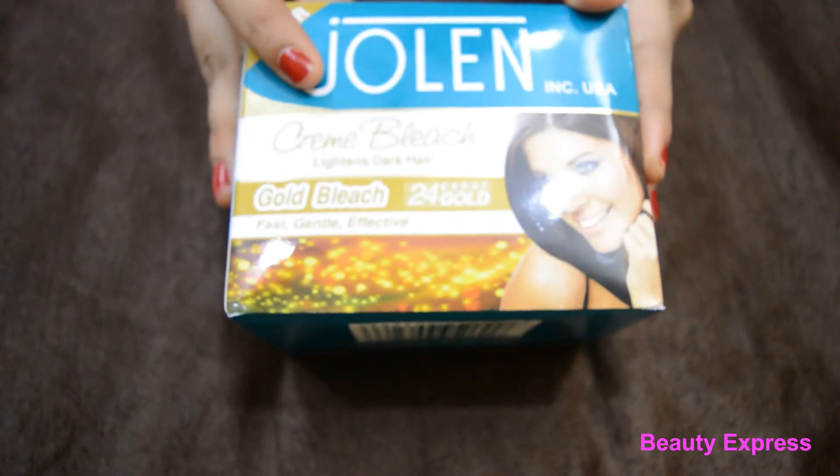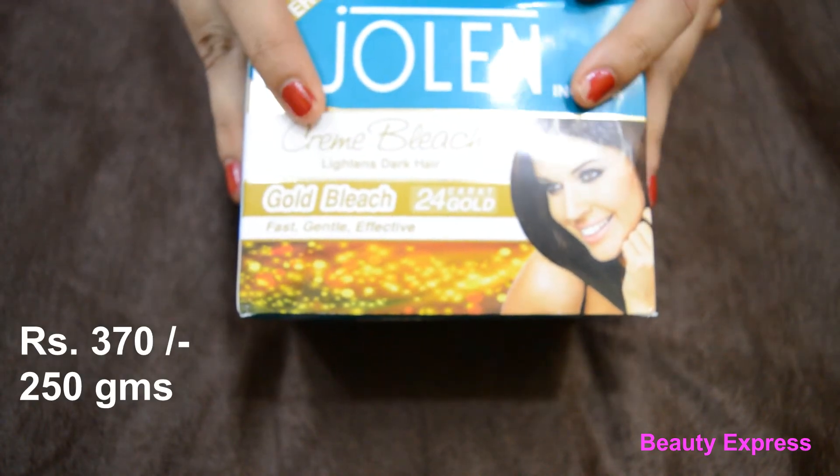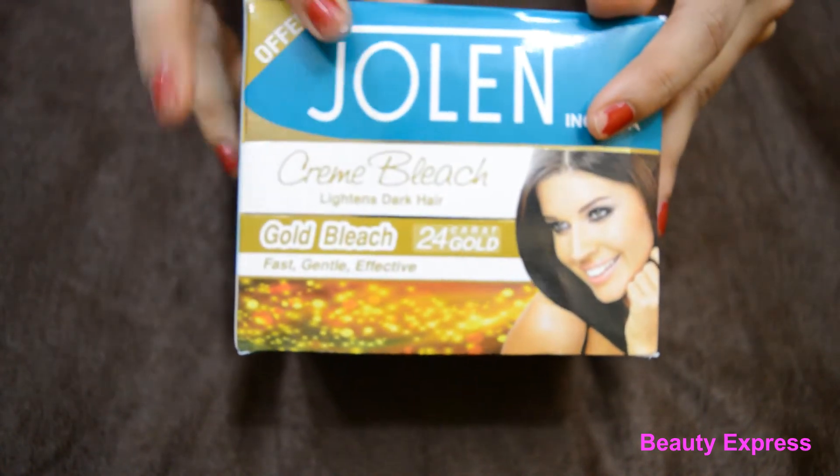Hello friends, today I'm going to review Jolen Gold Cream Bleach. It costs 370 rupees for 250 grams. Let's see what's inside.